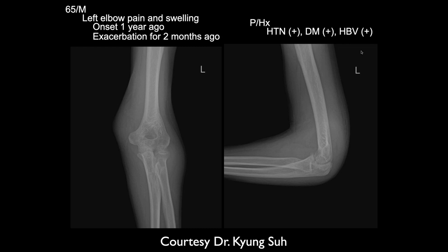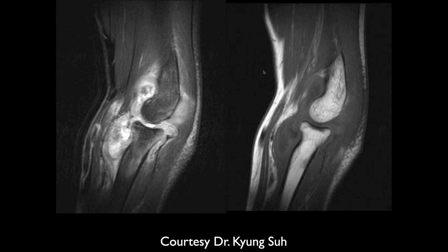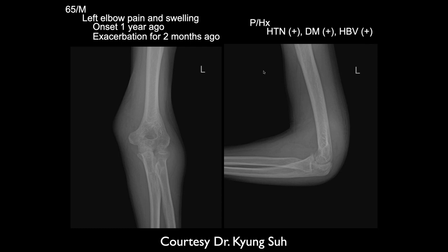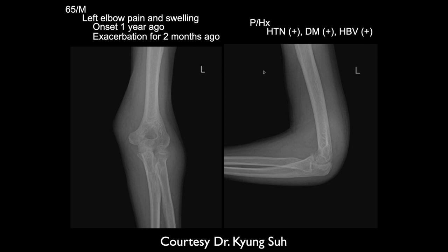This is a five-year-old with swelling of one year's duration. There's soft tissue swelling overlying the medial condyle. On MRI there's a heterogeneous fluid collection along the medial aspect of the distal humerus — it looks dirty — with edema in the musculature. It's extending into the joint. HPV positive, two months ago. For an acute septic joint from staph, you'd expect more destructive changes, but we don't see that here.